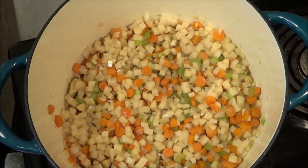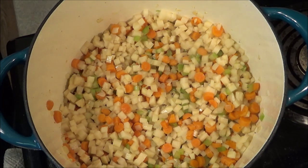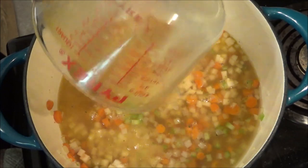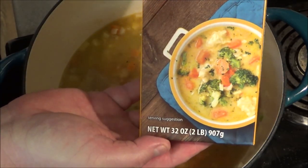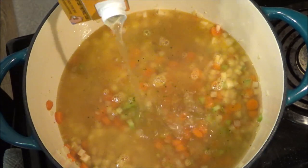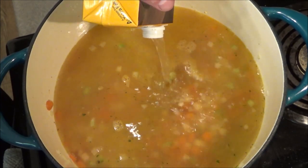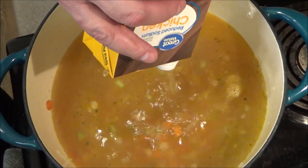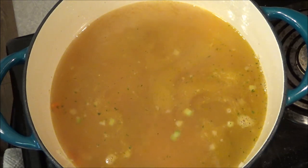Next we're going to add chicken broth — a total of eight cups. I have some made with Better Than Bouillon, which definitely works in a pinch, and I bought one of these 32-ounce cartons. This was reduced sodium, which I always recommend using because you can always add salt — but this ham bone is definitely going to put some salt into this, so you want to be careful. We can taste it at the end. You can always add salt, but you cannot take it out. You don't want to spend all this time and effort just to have a really overly salty soup.